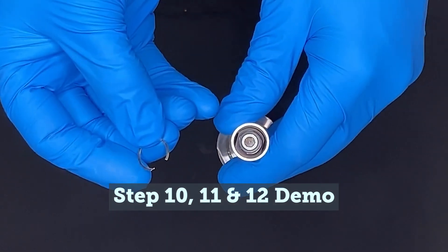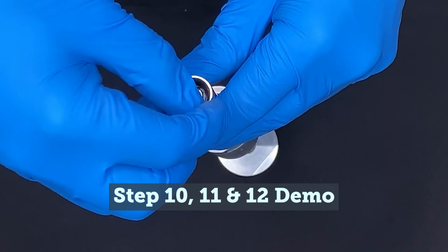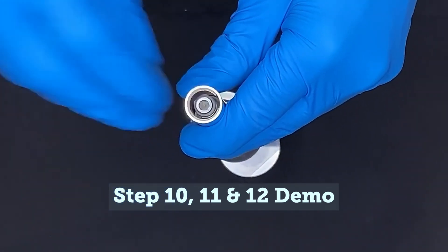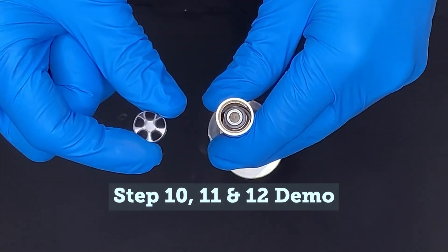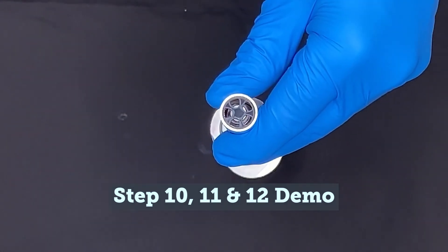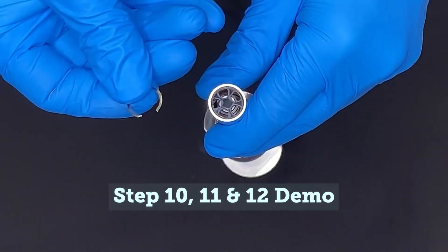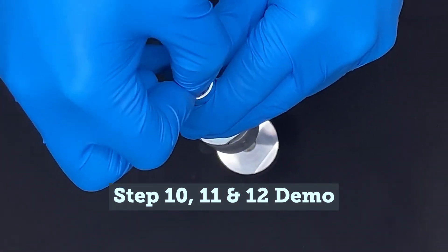Install a retaining ring into the second groove within the shroud. Set the star washer against the retaining ring inside the shroud. The previously installed star washer can be reused if in good condition. Install the second retaining ring into the outer groove within the shroud to hold the star washer in place.